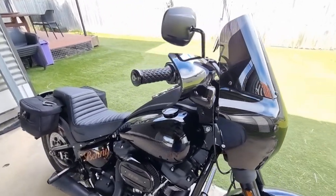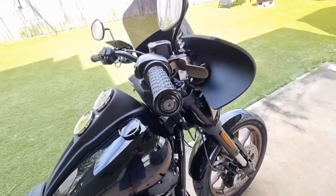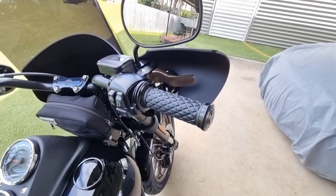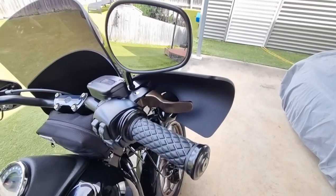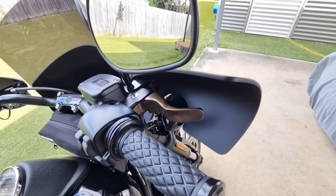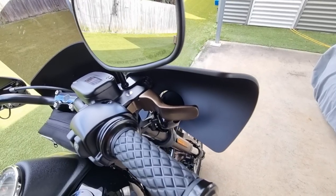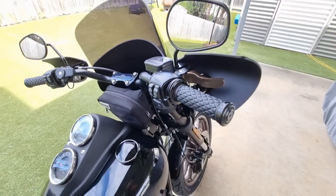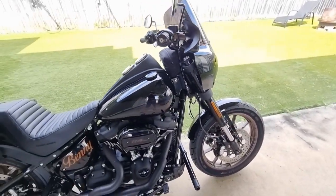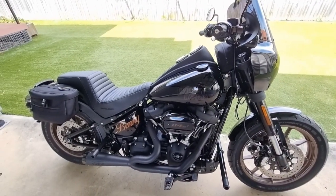We've put on some Biltwell hand grips. I feel like they're just a little bit nicer than the standard ones, although the standard ones weren't too bad either. And some Lucky Speed Shop Shorty levers done in the bronze as well, which came up quite nice. I think they match the rims and some of the detailing on the bike.